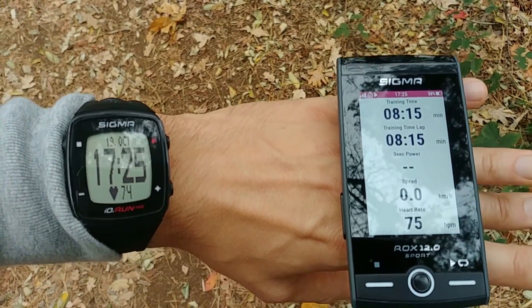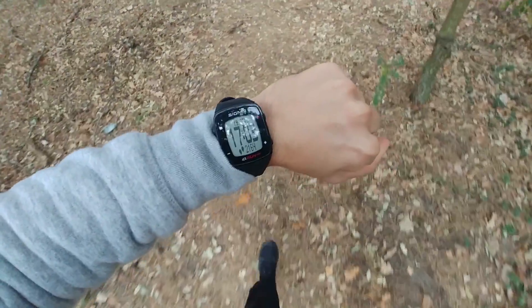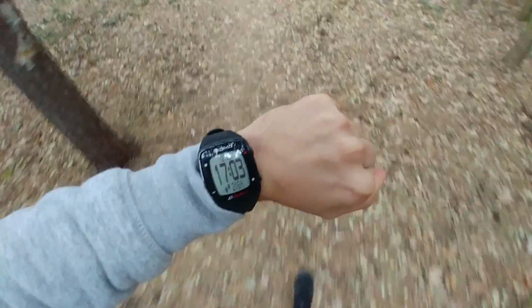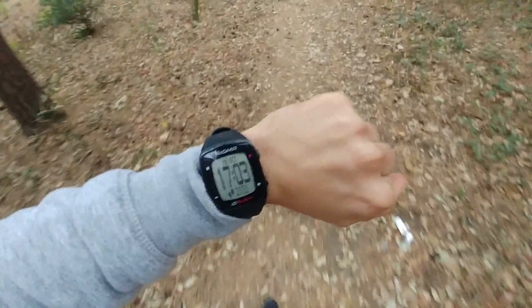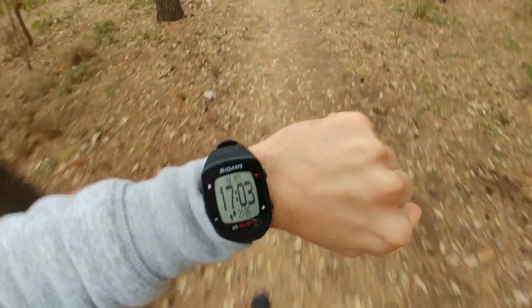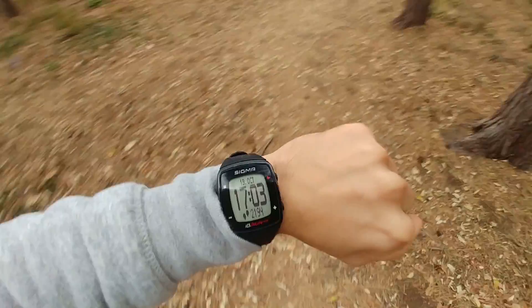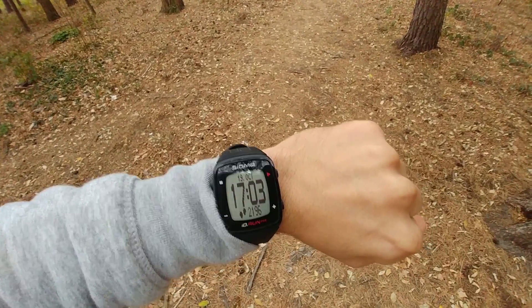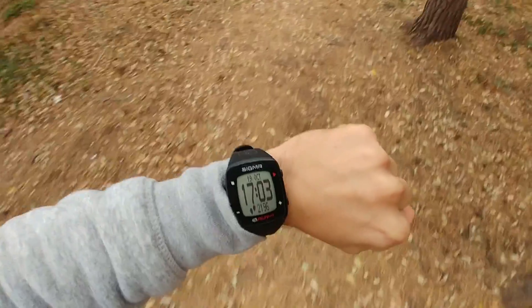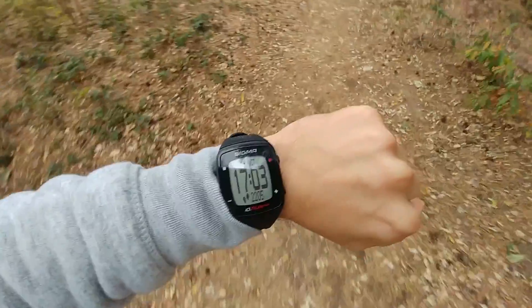Let's check how precise it is in measuring steps. Left, right, left, right — 88, 89, 90, 91, 92, 93, 94, 95, 96. Then one, two, three, four, five, six, seven, eight, nine, ten. This is super precise.